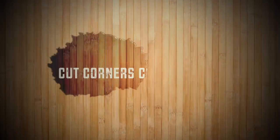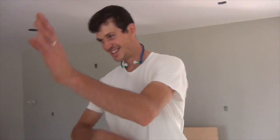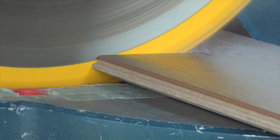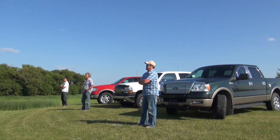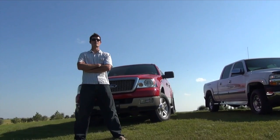Welcome to the Humor Improvement Network. Welcome to Cut Corners Construction, where we cut the corners so you don't have to.